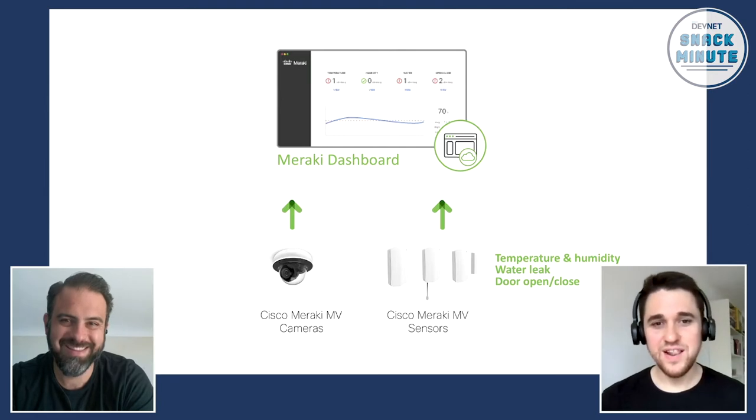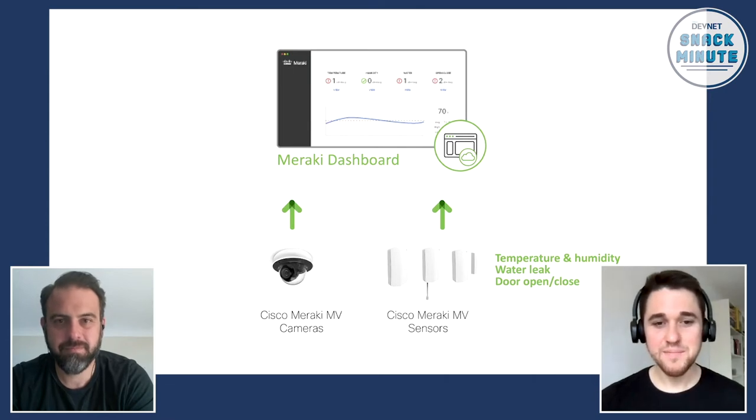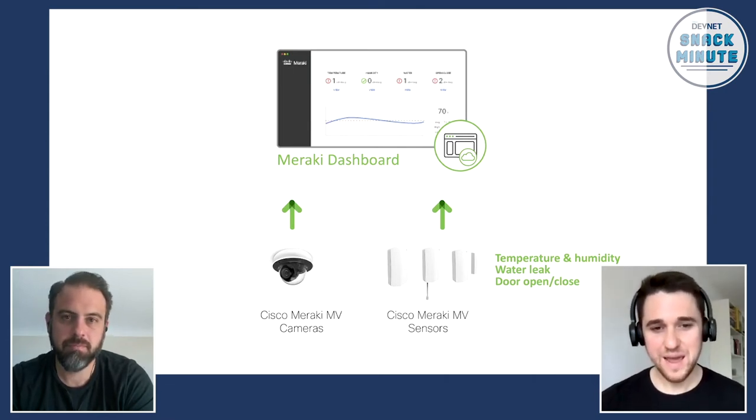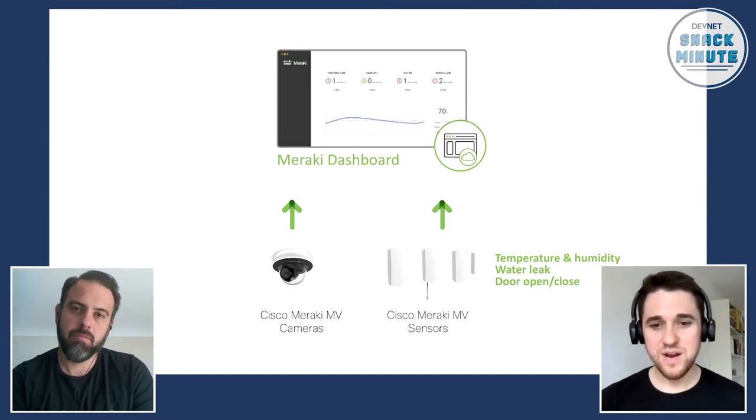Thanks, Matt. So, first of all, if you've heard of Meraki — I'm sure of it — about the access points and, of course, about the switching part. But Meraki actually has Meraki MV, or Meraki cameras, IP cameras. And also, since about one year ago, Meraki has now, as well, sensing solutions.